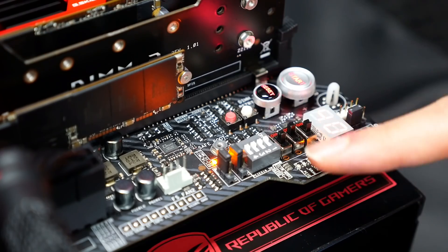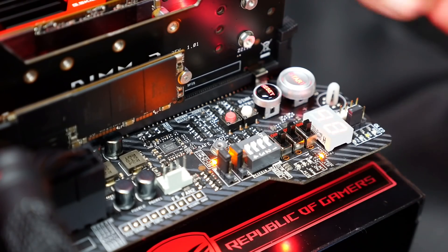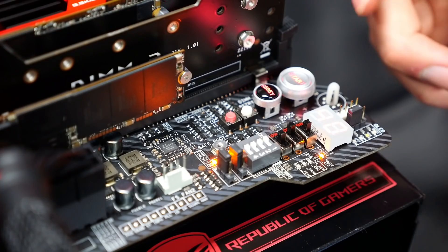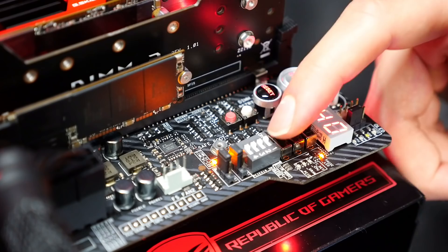One of the switches allows you to boot at minus 180 degrees Celsius, which is very useful for us extreme overclockers but probably not helpful for a normal user. It's a very amazing feature for LN2 testing.